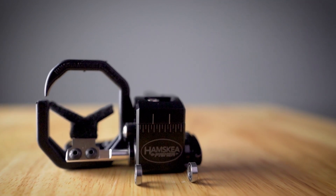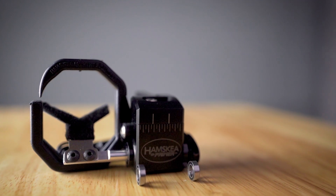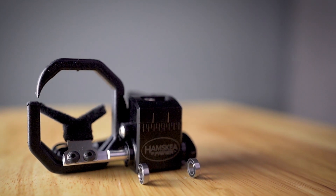The primer arrow rest features two stainless steel sealed ball bearings which support the carrier rod, giving it zero tolerance technology resulting in pinpoint accuracy.